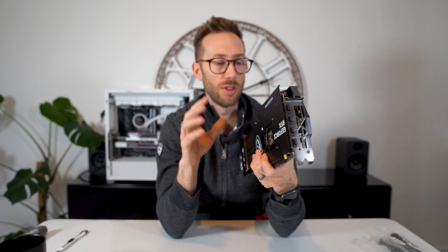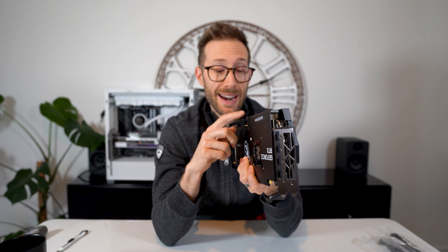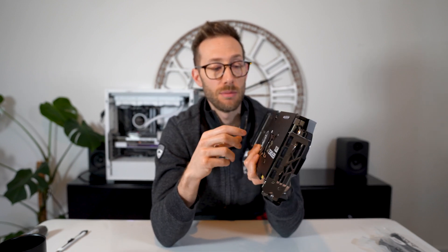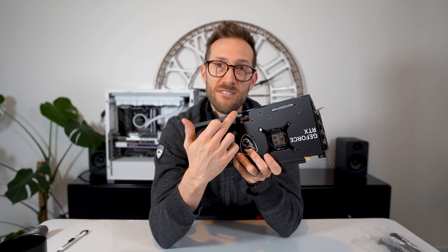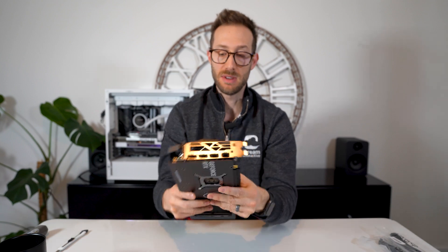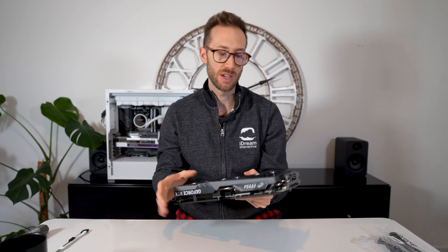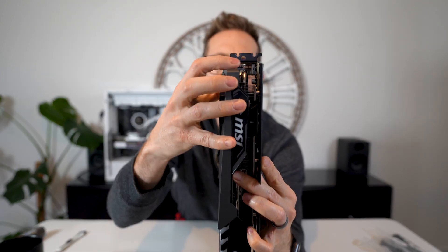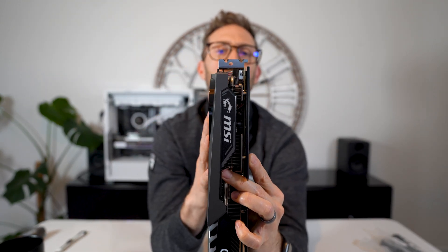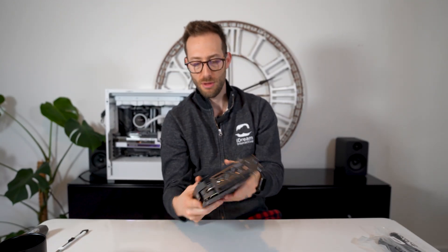I'd love to know if one of those CableMod 90-degree or 180-degree adapters fits within that recessed connector or if it's going to get stuck. Other than that, it's pretty light — very similar to the 4070 Ti, but definitely thin. It's about two, two-and-a-quarter card slots. So not very thick, but definitely long.